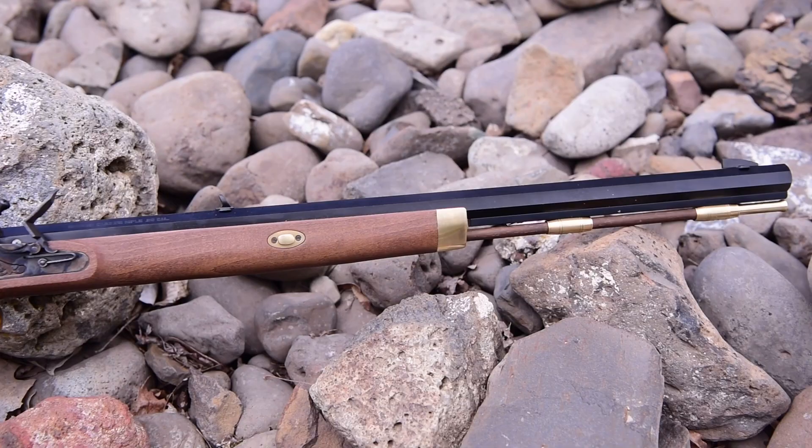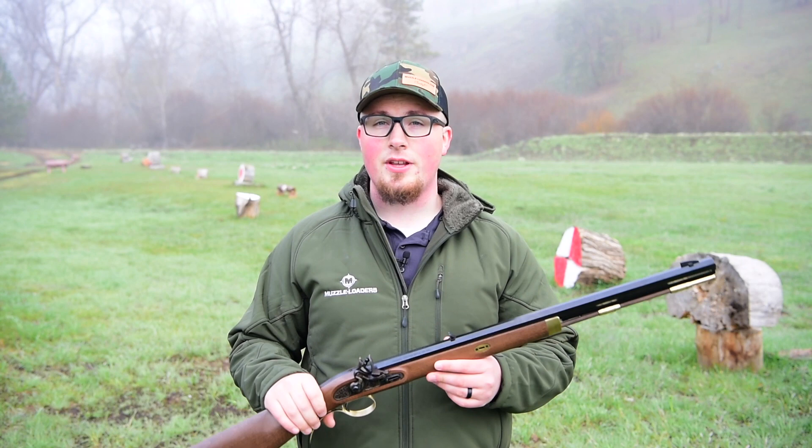So we showed up at the range this morning. It is a little foggy so we're waiting for some of that fog to burn off, and I figured I'd bring you a quick review of this Investarm Hawken Carbine. Now this is not going to be an extensive review — we didn't do any shooting or anything like that. This is just going to be talking about some of the unique features because this muzzleloader is pretty unique in the muzzleloader world right now.